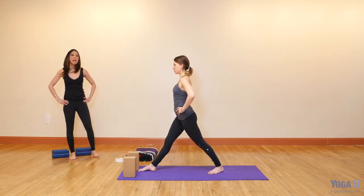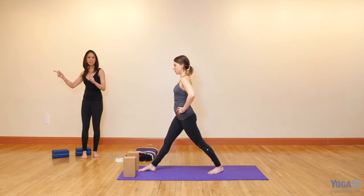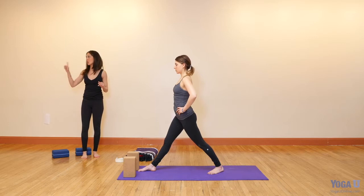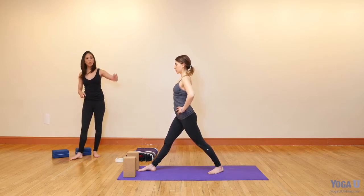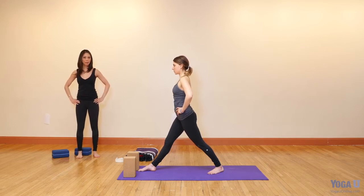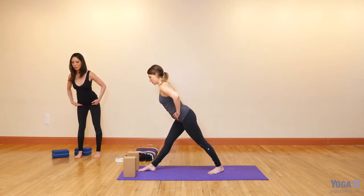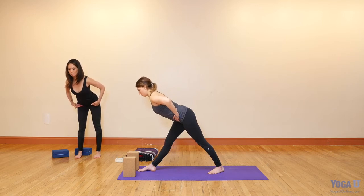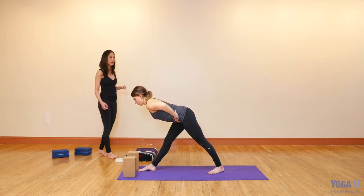Bring your hands to your hips. Just like we did in Virabhadrasana One, try to square your pelvis, your ribs, and your shoulders towards the wall you're looking at. In order to do that, pin the right hip back, roll the right ribs back, your right shoulder back. Roll the left hip forward, left ribs, left shoulder. Take the sides of your navel back. Now, as we did in Sukhasana earlier, hinge right from your hip crease — as your hips go back, your chest goes forward.